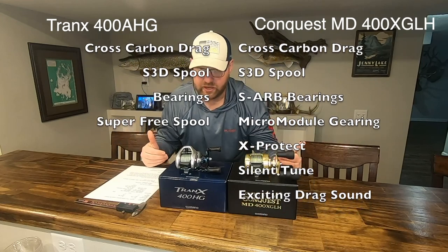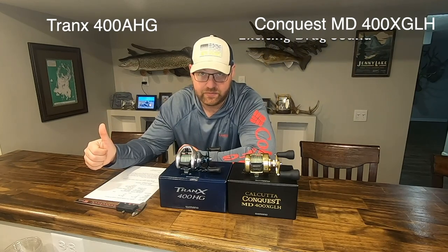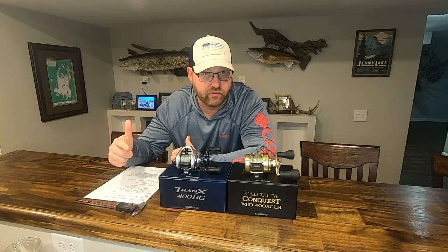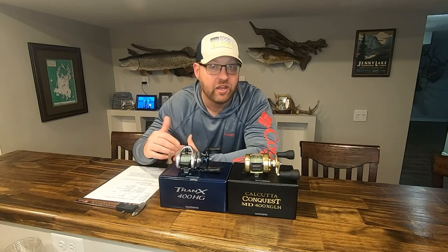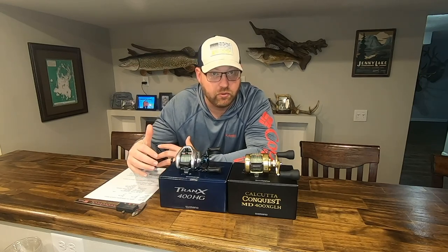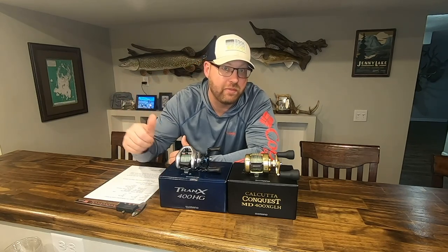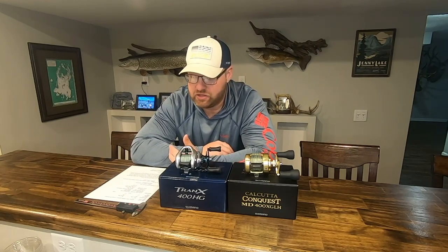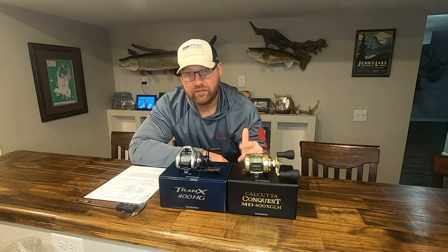The criteria when I'm evaluating these two reels comes down to a few metrics: ergonomics and size — how well does that reel feel in your hand; drag performance, refinement, and adjustments — these are big bait, big fish reels, so drag is really important; gearing, both power and smoothness — if you're fishing with a 400-size reel in freshwater environments, whether you're a bass swimbait fisherman or targeting muskies or northern pike, having really powerful and smooth gearing matters; and lastly, casting performance.